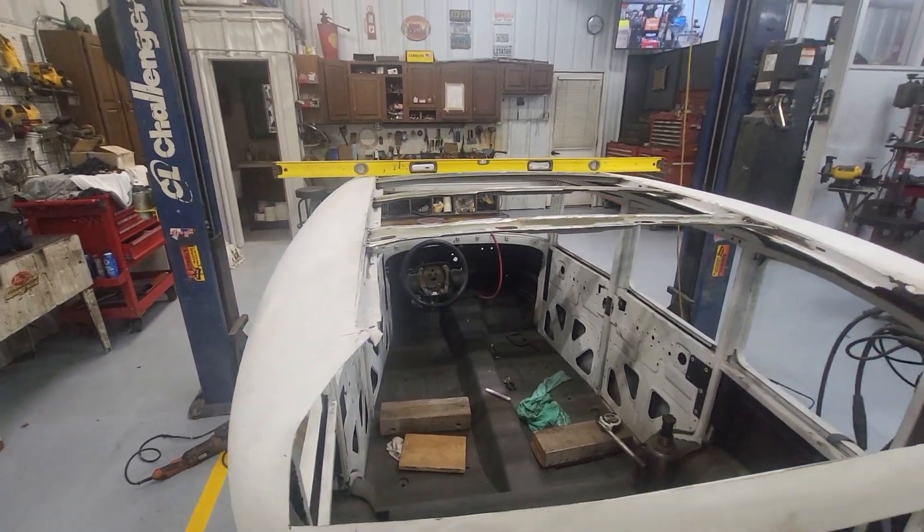I took a trip to my brother's place about a hundred miles away, met with my son, and we rolled out this piece of 18 gauge. Remember this crowns — it's got a gentle crown that way, a very similar crown around the back because it widens out, and then across the top. Probably a little more in the back.